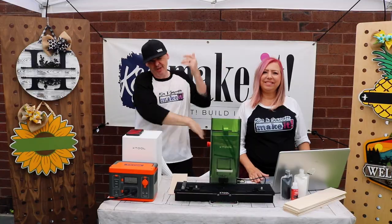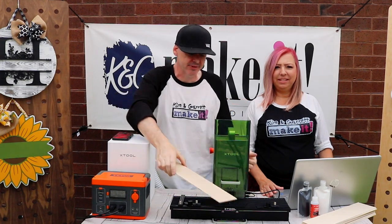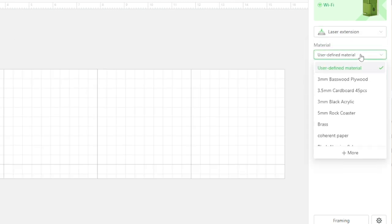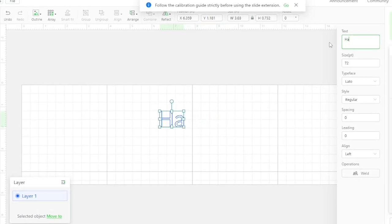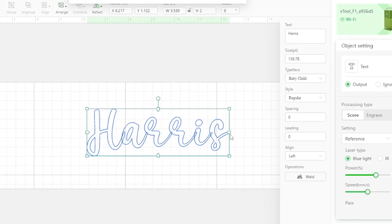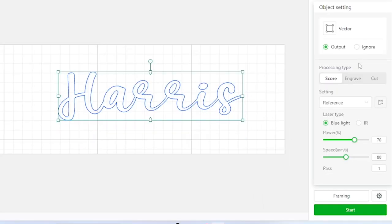Step three: make all of our cuts. We're using eighth-inch Baltic birch — load it in and jump into Creative Space. Here in Creative Space, select laser extension and change the material to three-millimeter basswood. Type in your name, then select output, cut, manual setting, blue light. Set power at 100 percent, speed at three. Make sure the text is merged and hit start.